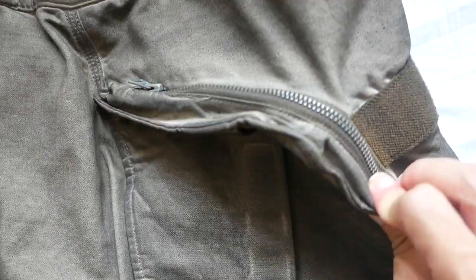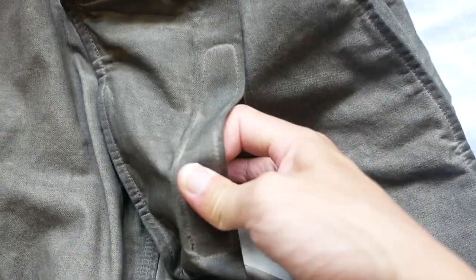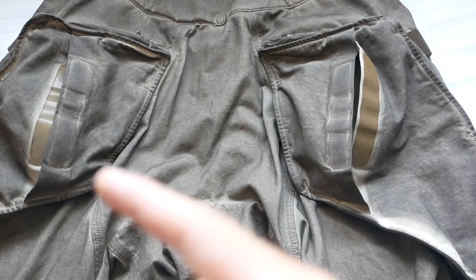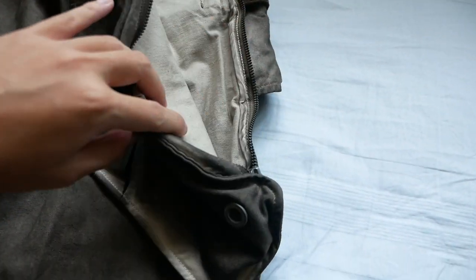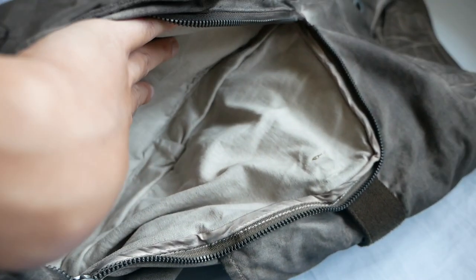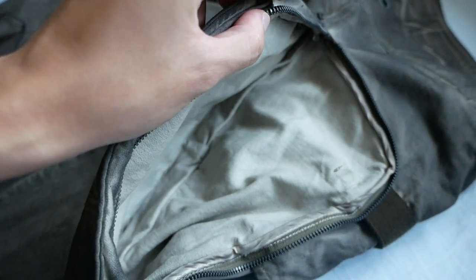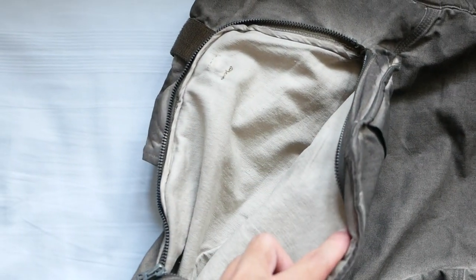Besides the main portion which is held together by a zipper, on the surface of the back pocket there is a compartment held together by velcro. This pocket is found on the other side as well with the exact same feature. Opening up the back pocket, it is held together by the KONMA zipper as well. It reveals a huge pocket without any internal compartments. I've tried and you can even fit an iPad mini in there. It has the exact same feature on the other side.